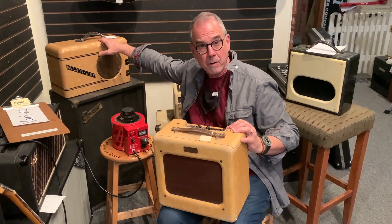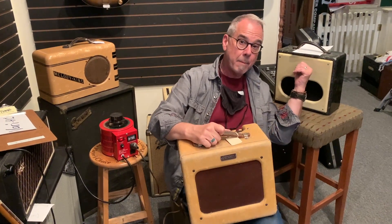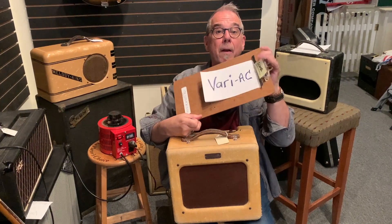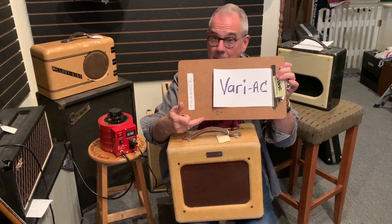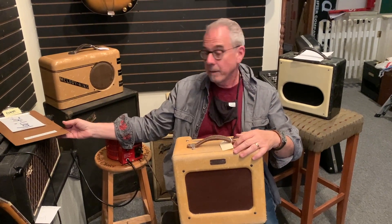For any old amplifiers — especially older amplifiers that you haven't used in a while, that maybe you use as display — you want to buy yourself a variable AC. You don't need a heavy duty one; you just need one that can do this for you.